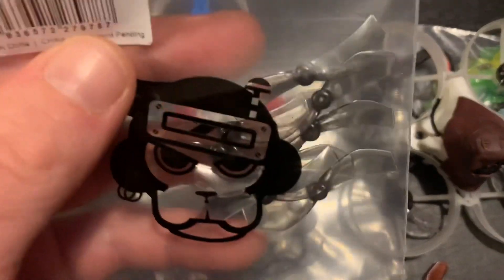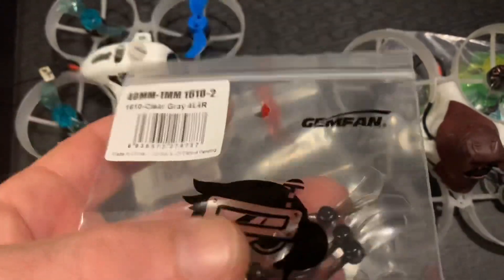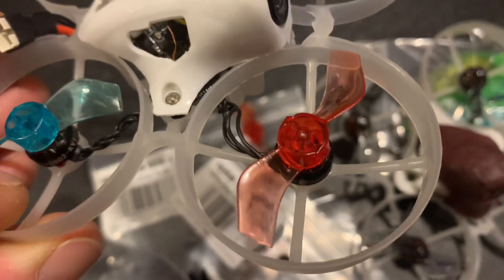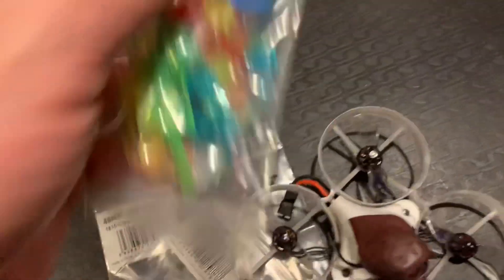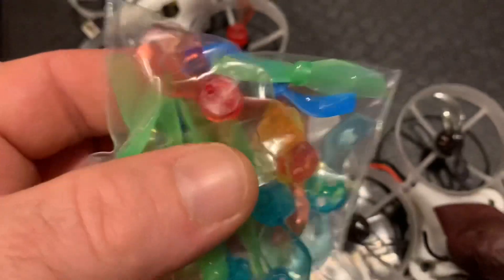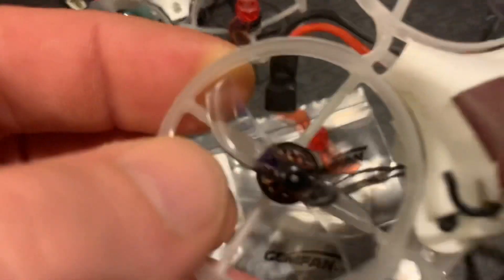These are the 40mm Gem Fan props — they're a 1mm shaft, so they're for 1S whoops. What I've been doing is cutting down quad props into bi-blades. I really like how these fly. I've got the HQ props in there which I don't like very much, and I keep them in my spares just in case.